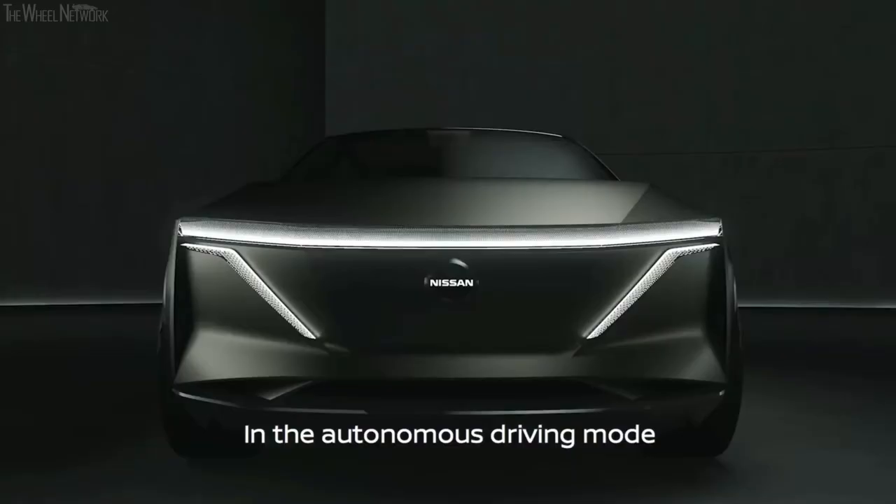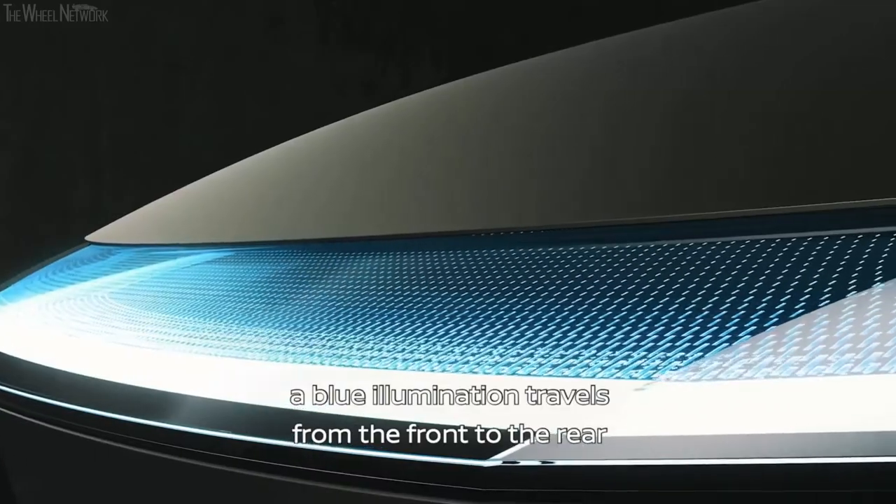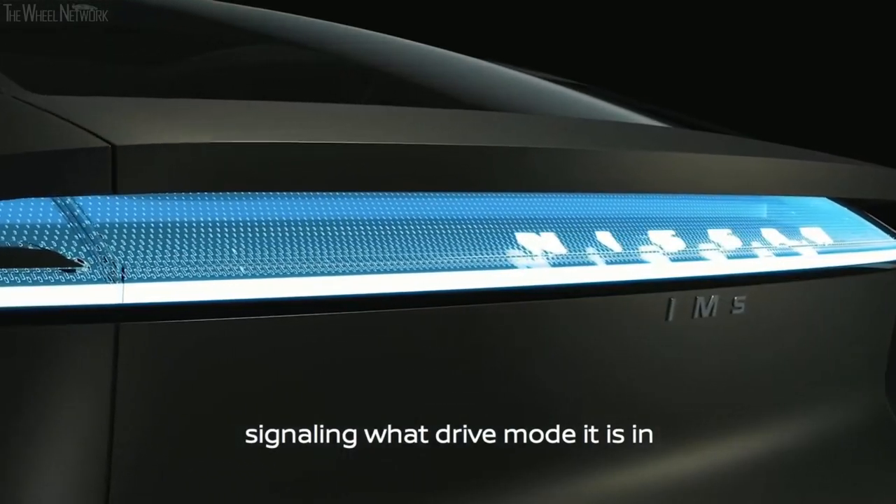In the autonomous driving mode, a blue illumination travels from the front to the rear, signaling what drive mode the car is in.